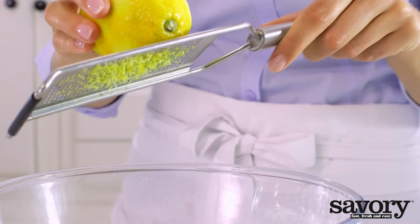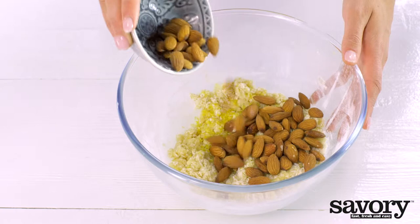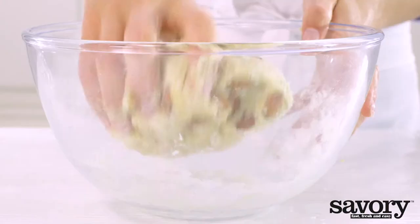Grate the lemon rind into the batter. Add the almonds. Knead until you get a smooth dough.